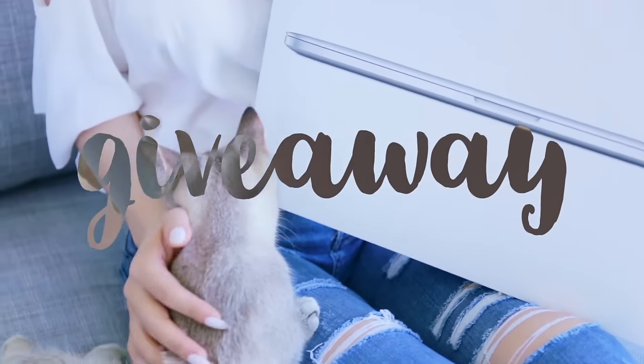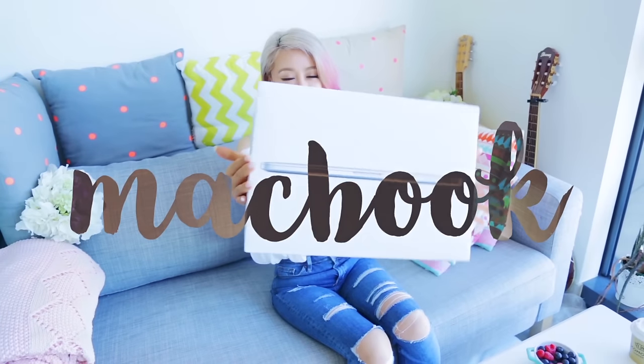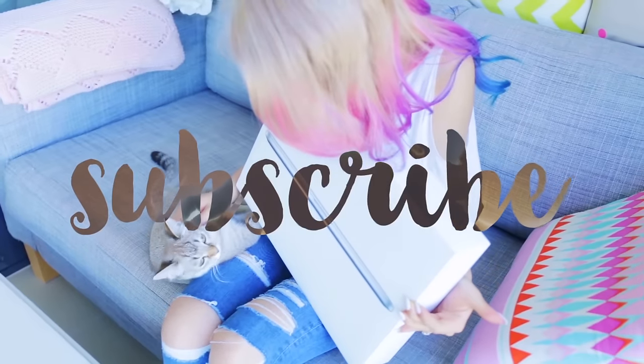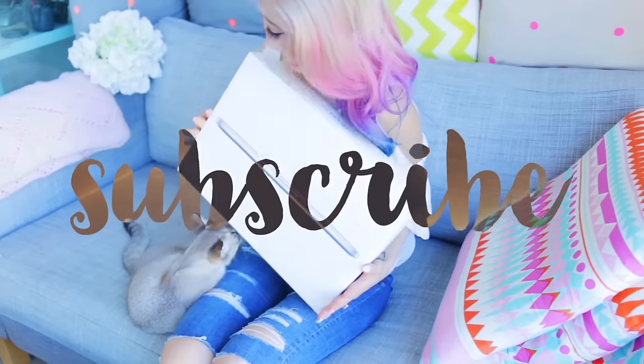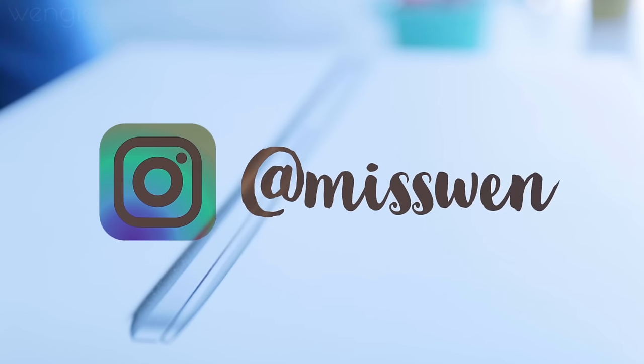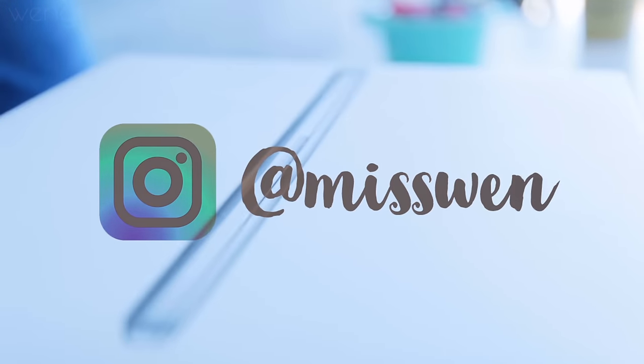Because they've been so kind to sponsor me, I'm doing my biggest giveaway I have ever done on this channel — one of you guys is getting a beautiful new MacBook! The winner can choose their favorite color. To enter, you gotta be subscribed, give this video a thumbs up, leave a comment below with your favorite DIY, and also follow me on Instagram and leave a comment there as well for bonus points. Good luck guys!